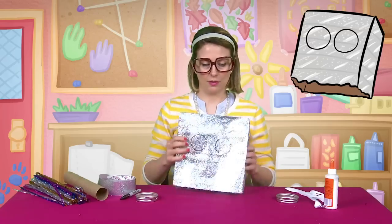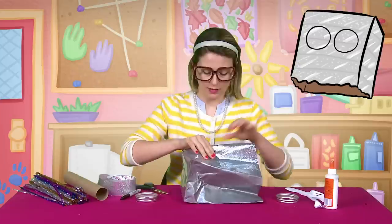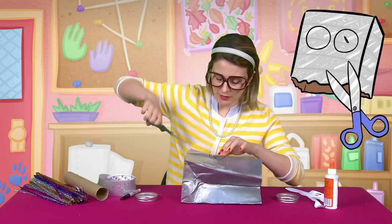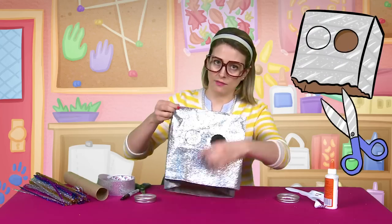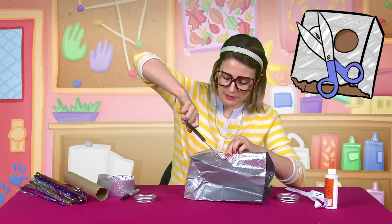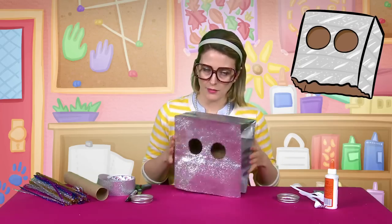All right, so there we go. We got two eyes there, right about where my eyes would be. So let's cut these out. What I do when I have to cut out a circle like this, I fold it up a little and then give myself a snip right there, and then it's easy to cut out. So I've got my circle here. I'm going to take my bag and fold it right there a little bit in the middle of the circle, then give myself a little snip. Then I can just reach right in there and cut out my circle. There you go — it's already looking pretty cool.